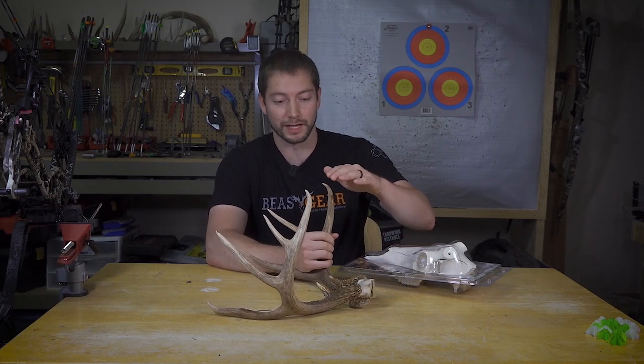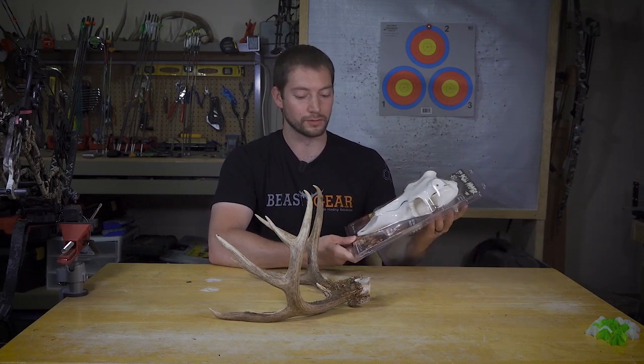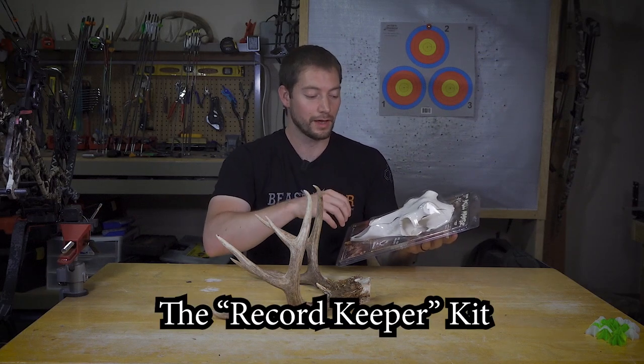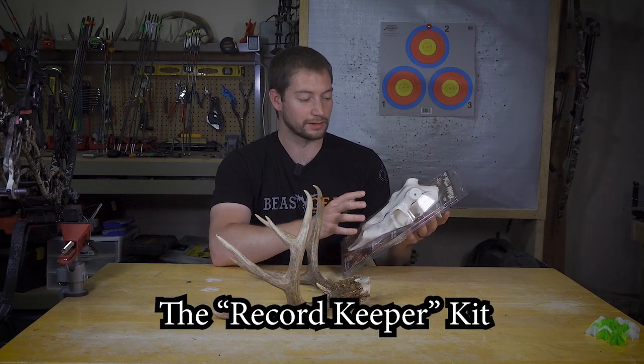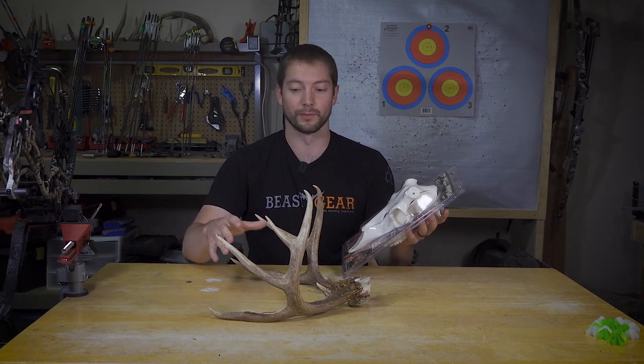I'll take each individual antler, saw it off, sand it, and then basically drill a pilot hole, drill it to this mount, and see how it looks. I've already taken measurements for the tip-to-tip and the inside spread to make sure that when I mount the antlers it's very close to how I had them originally set up. They do have a kit for attaching a full skull plate, but most reviews said this one looks a little more realistic.